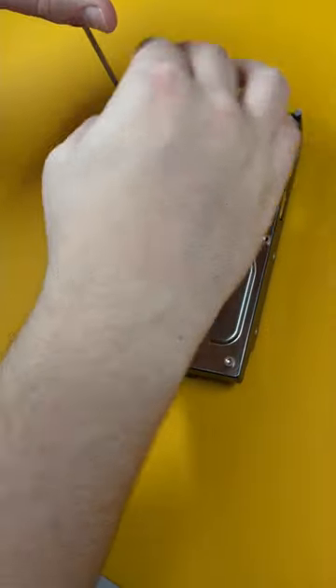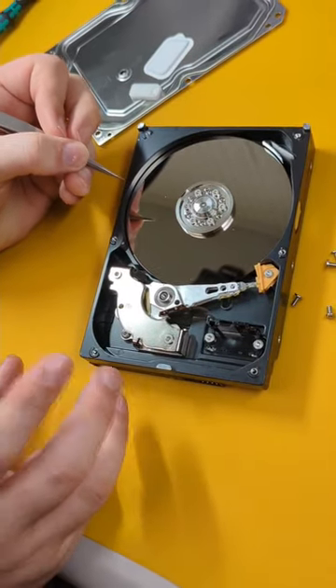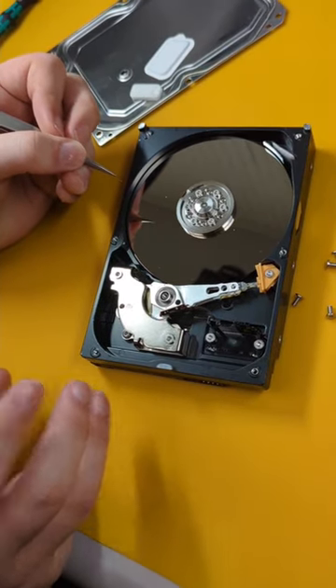Now I'm going to open the 3.5 inch. Here we have the platter. This holds the disks that store your data. The more disks you have, the more storage you have.